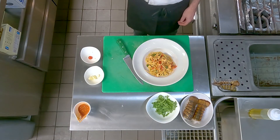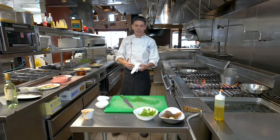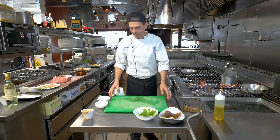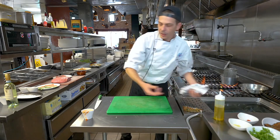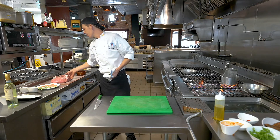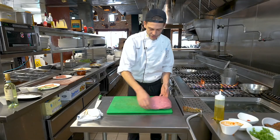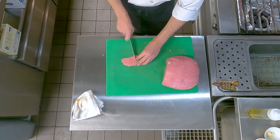So today for a meat course we're going to do the saltimbocca alla Romana. The saltimbocca is the style — the veal is the meat we're using. There are many ways to use veal, and saltimbocca is probably my favorite. This is a veal top round. Now in order to make your cutlet, we're going to slice a piece — very thin. Out of this we can make about two cutlets. Step one, we're going to pound it.